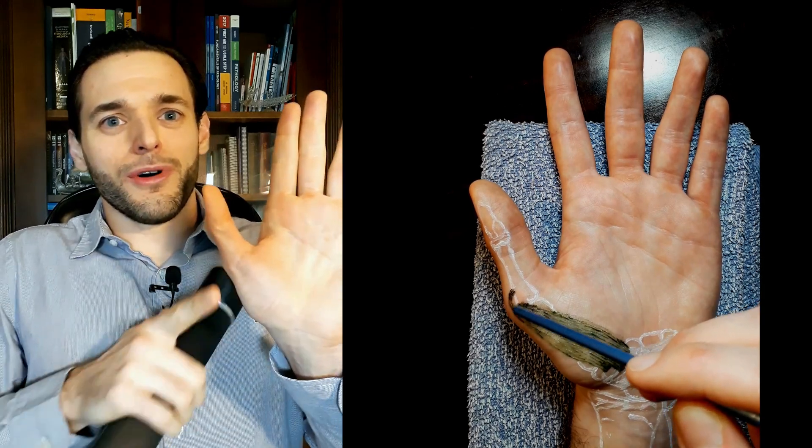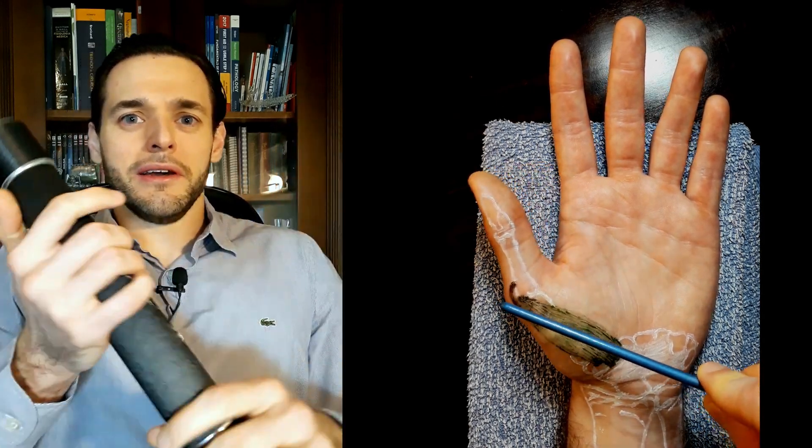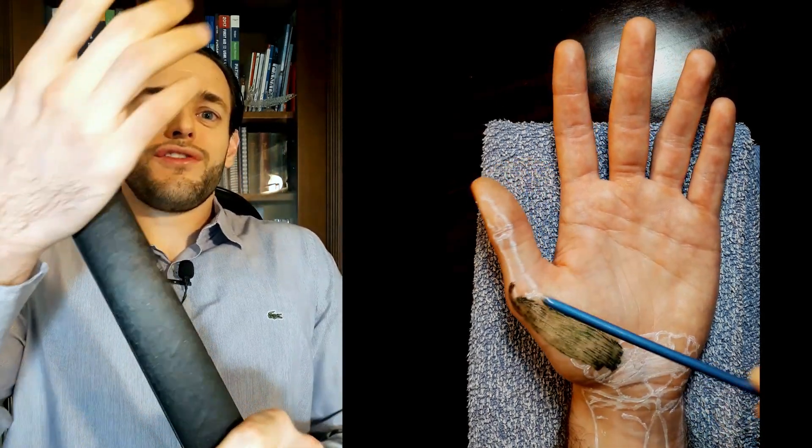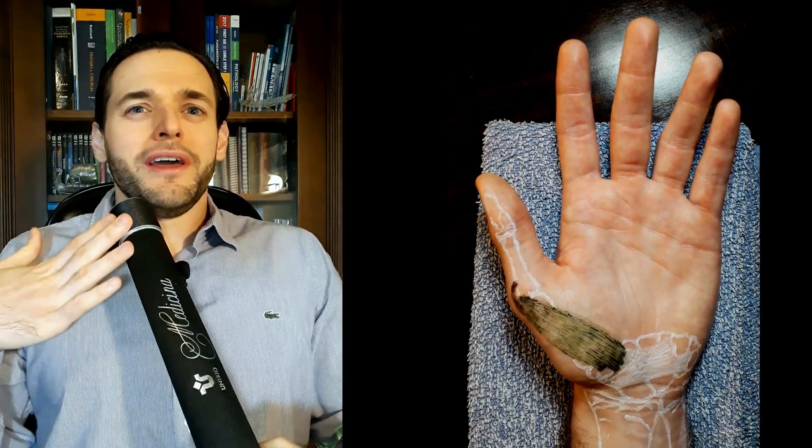After all, the insertion on the thumb is lateral, so when you pull the thumb towards the wrist, you are not only going to abduct it, but also cause it to move internally. So, it's somewhat of a by-product of pulling a cylinder.